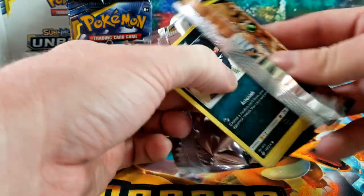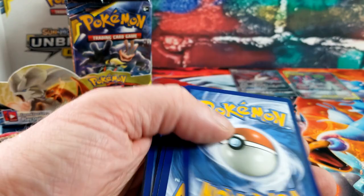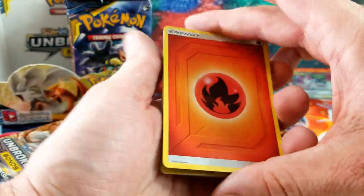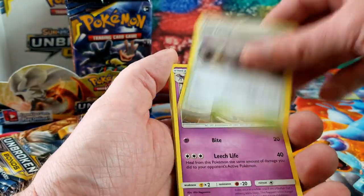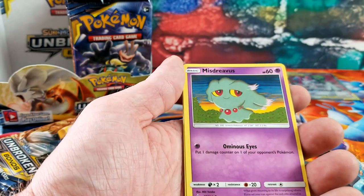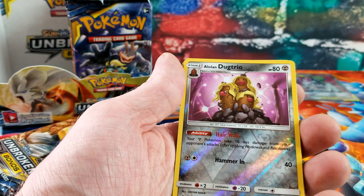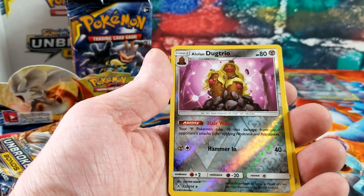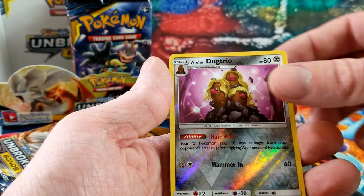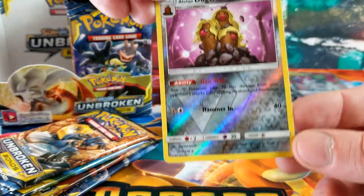About five packs left on this side, then I'll start blasting through. We got Dusty Island, Golbat, Tentacool, Grimer, Oddish, Misdreavus, Salandit, Glameow — ooh, an Alolan Dugtrio boy band with all that blonde hair! The rare card is an Aggron, and that is a Reverse Rare.